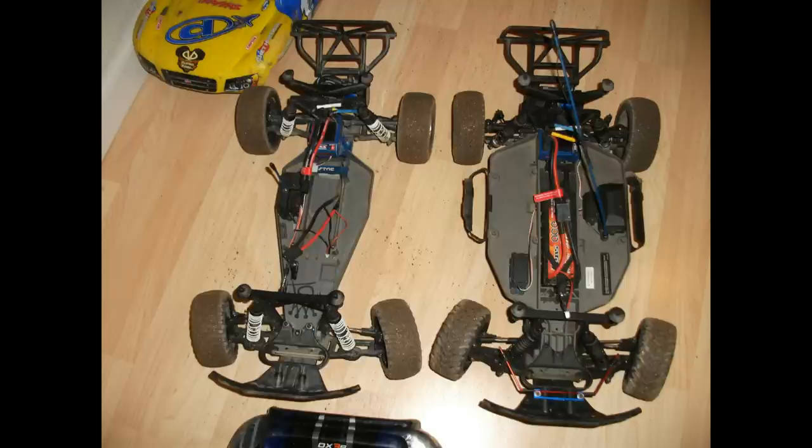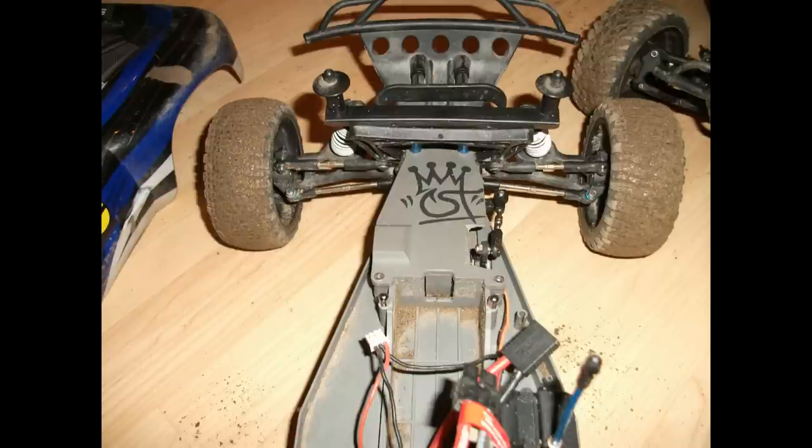If you guys remember, I also did a steering mod. I used a 4x4 steering setup — I took out the stock drag link and added my own. I'll get more in-depth on that later, but you can see right here the notch for my steering.